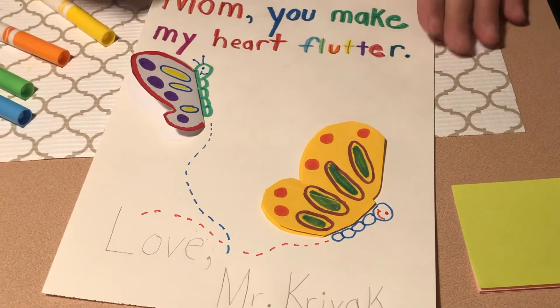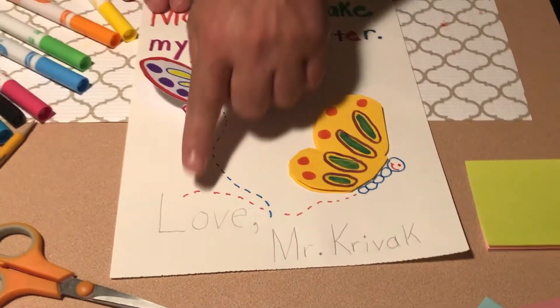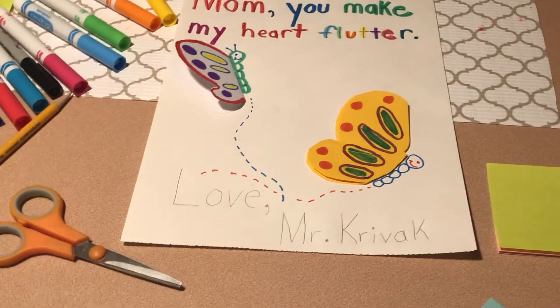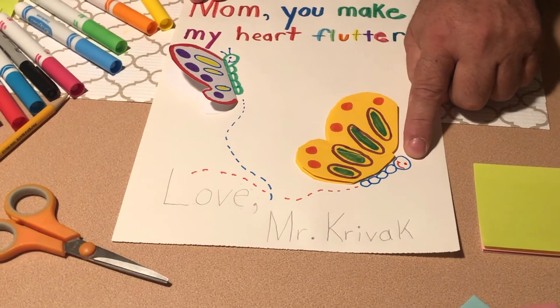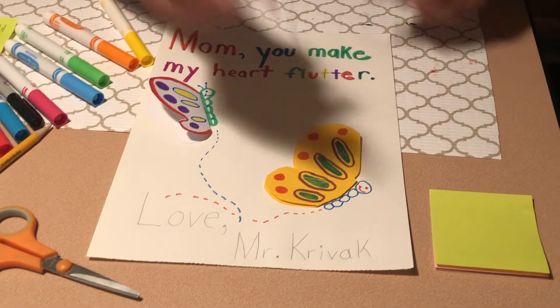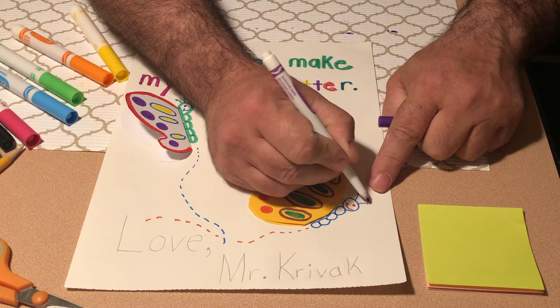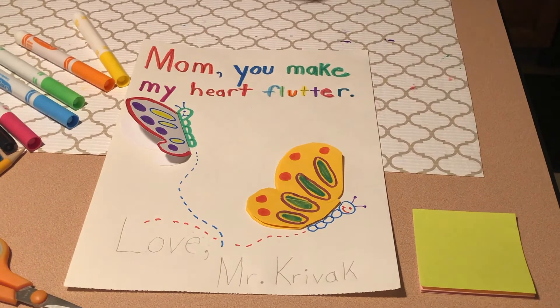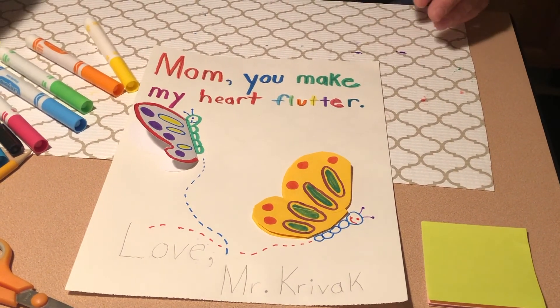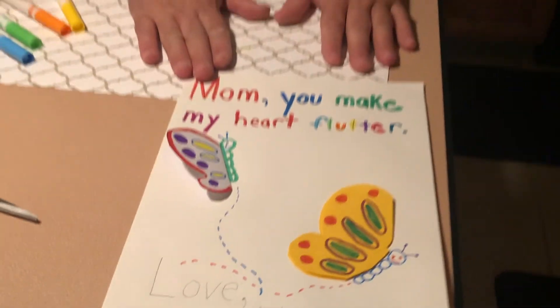Boys and girls, you can go ahead and put as many butterflies on your paper for mom as you'd like. Don't forget to color in the other letters, and don't forget the antennas on your butterfly. Let's make some purple ones! Boys and girls, I've had a lot of fun making this art project with you today. I hope you have a fantastic day and a wonderful upcoming weekend.